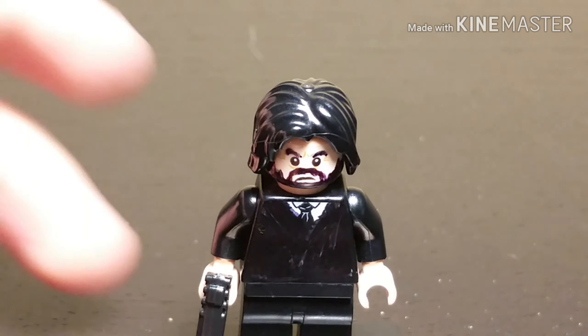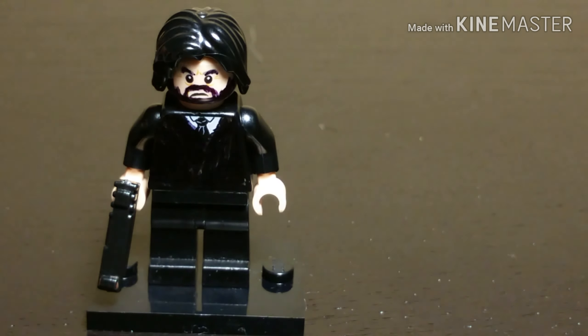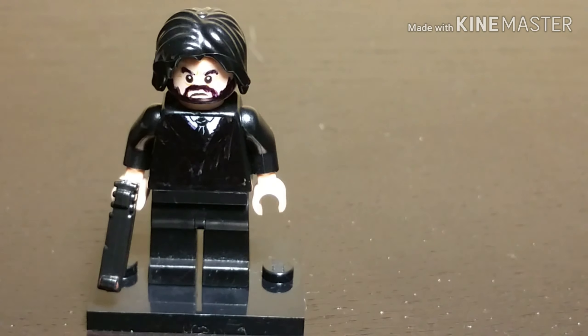Hey guys, Dominator403 here, and today we got my Lego John Wick. Before I get into the video, make sure you smash the like button until it turns blue, and also make sure you subscribe to my channel and Mr. Random Stuff YT. Go check out his channel, really good. Let's just get into the video.